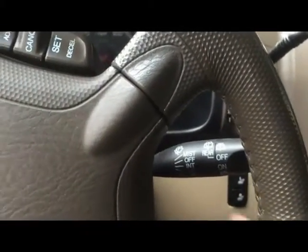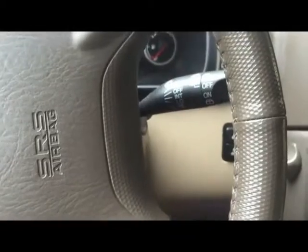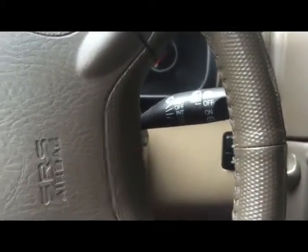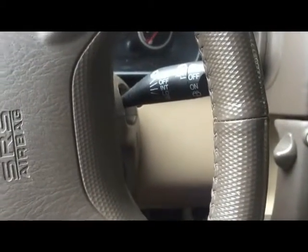Now we can start the car — the car is running. We can also check the other key to make sure it still works. Start the car — the car is running. Thank you for watching. This video was about how to add a transponder laser-cut key for a Honda CR-V 2005 when you already have an existing programmed key. Thank you.